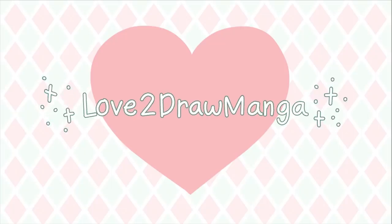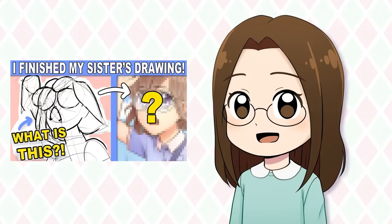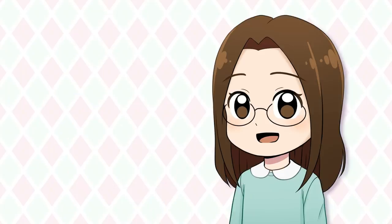Hello everyone! In this week's video I'm going to finish my sister's drawing based off her rough sketch. I did a video like this a while back and it was a lot of fun. I asked my sister Regan if she would like to do this again and she thought it sounded like fun, so she came up with an idea for a picture and drew it out as fast as she could. Here's what she drew and I have to try to figure out what everything is.